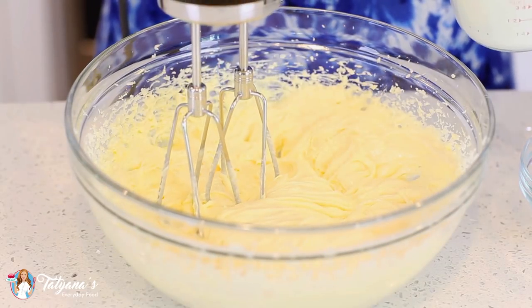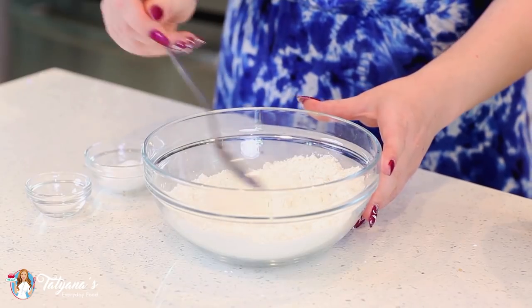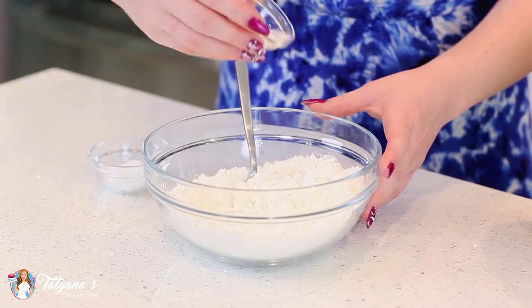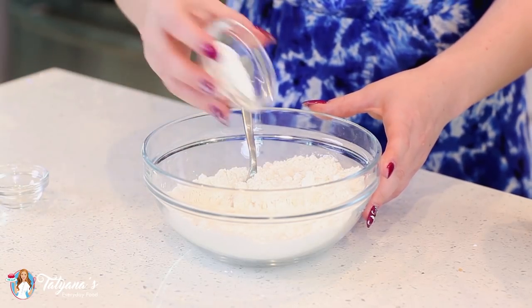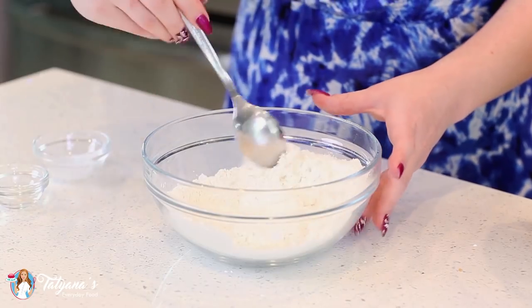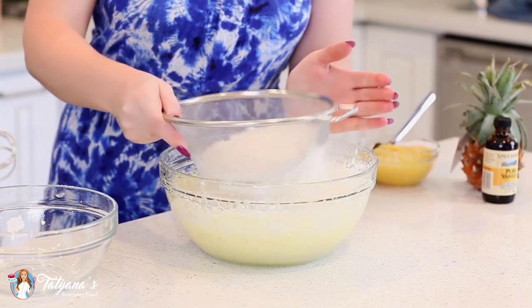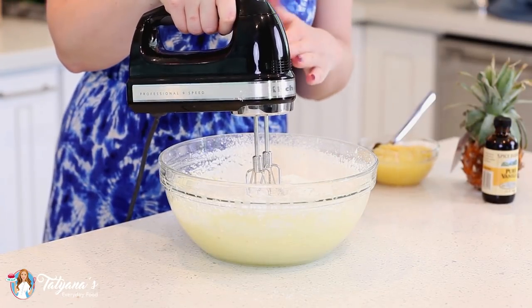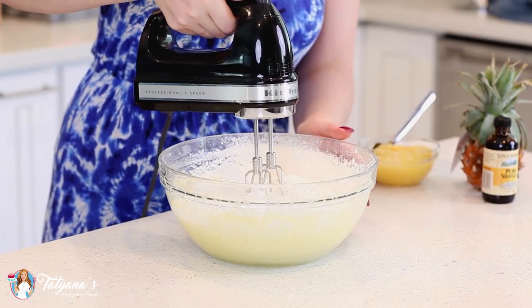And finally, I'll add in one cup of milk. Onto my dry ingredients, I've measured out two cups of all-purpose flour. To that, I'll add in ¼ teaspoon of salt and four teaspoons of baking powder. Mix that all in, then I'm going to sift this into my batter. Mix the flour into the cake batter for about 30 seconds — you want to mix it just until the flour is incorporated to avoid over-mixing.